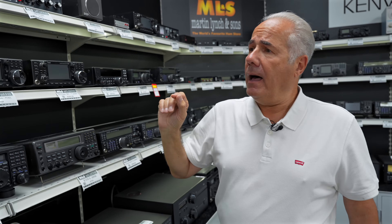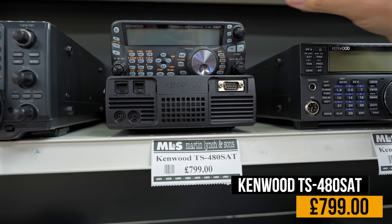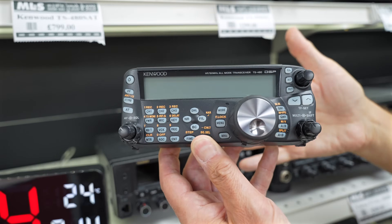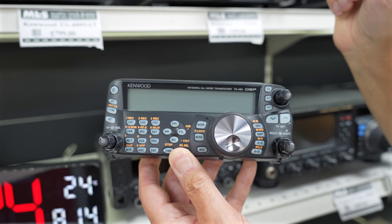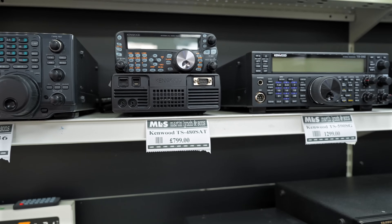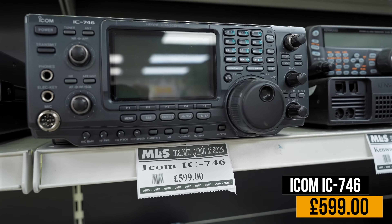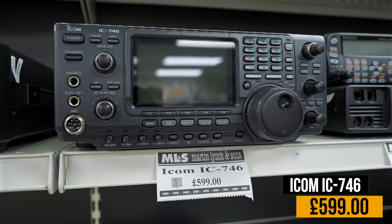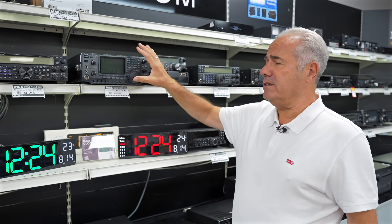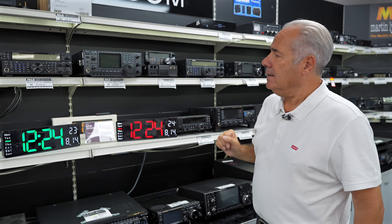The Kenwood TS480SAT — this is the 100-watt version where you've got a separate head unit with all the cables included in the kit, auto tuner built in, HF and six metres, at £799. And the good old ICOM IC746 — 100 watts on HF, six and two metres, which is more than can be said for its successor where they left two metres off. At £599, if you want a good 100-watt two-metre rig that isn't bad at all.